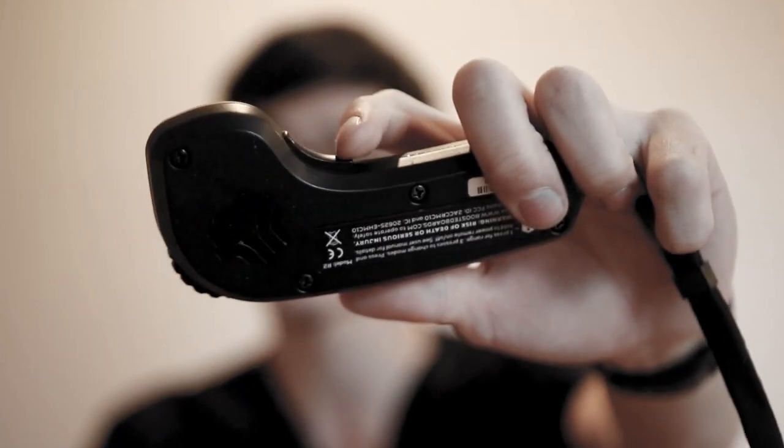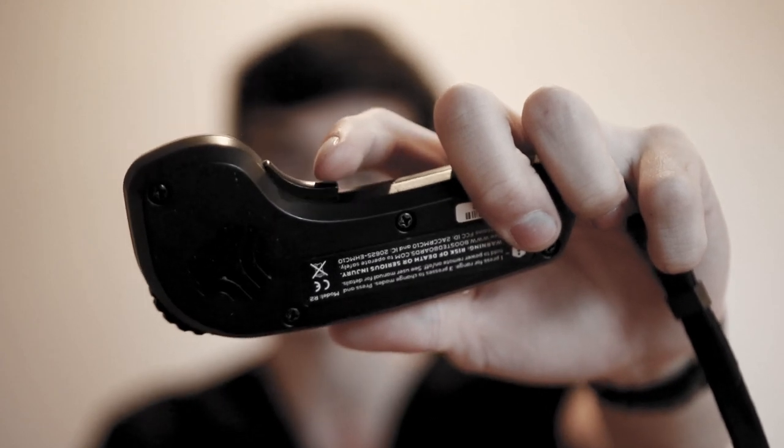That might take some getting used to. You also need to make sure that the dead man switch is always engaged. There's a switch over here — you want to make sure it's always engaged when you're intending to go forwards and backwards. The dead man switch looks, feels, and works differently on your GTR remote, so that's what you need to know when switching to this.